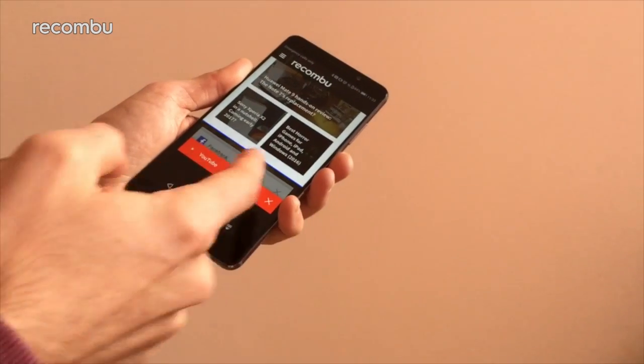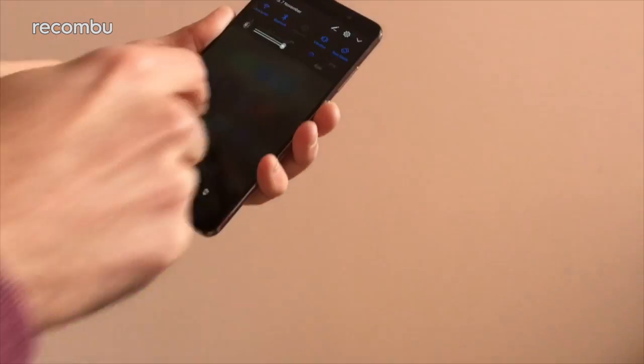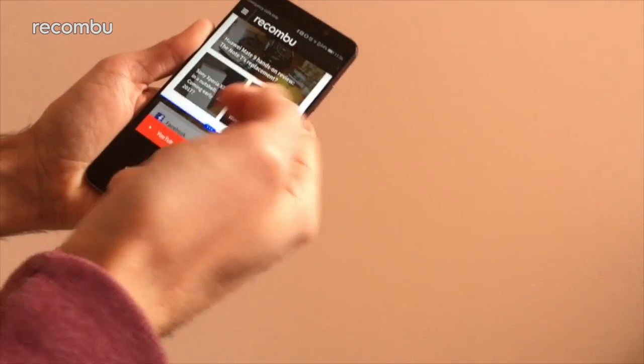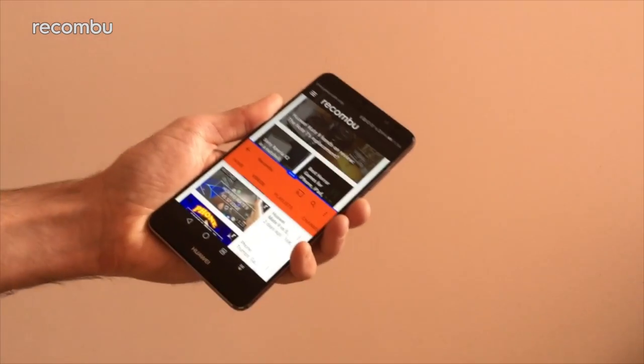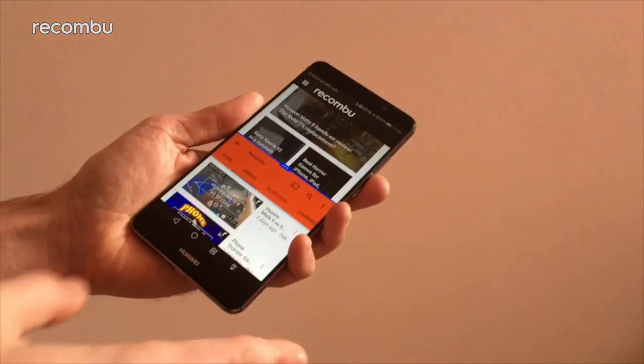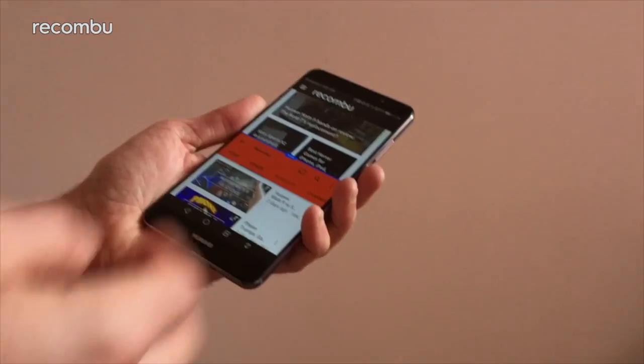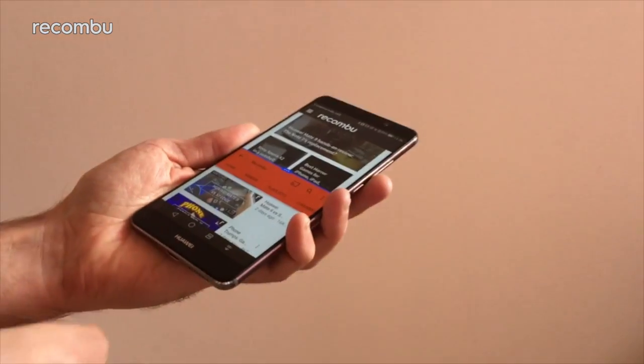Yeah, normally I'm there dragging for hours trying to get it to work, and now it seems to be working first time every time, therefore making my point invalid. Normally knuckle mode sucks — today it's been absolutely gorgeous. Maybe there's been some sort of software update overnight that has made it less crap.